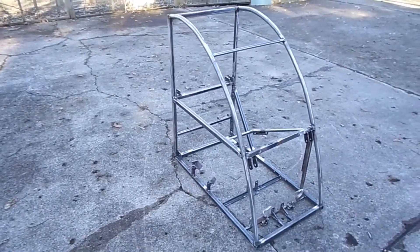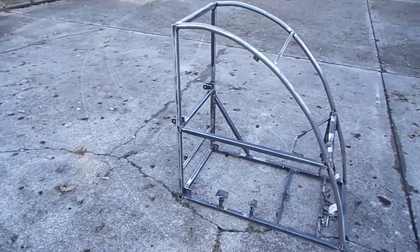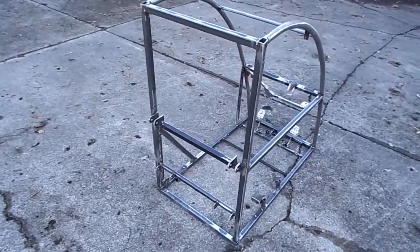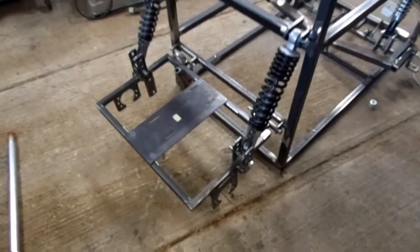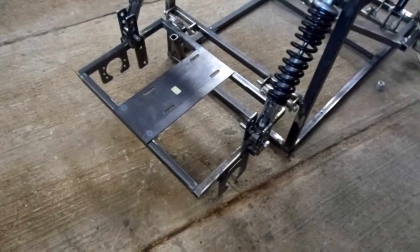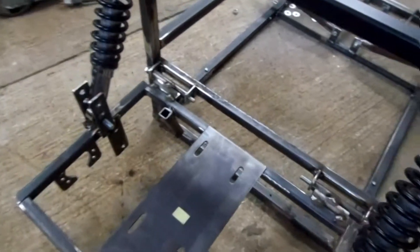Here's the frame after a few more structural members were welded in. Mounted some components just to see what it looked like at this stage. Looking at the back part now — the engine mount, essentially 3/4-inch square tubing welded together.